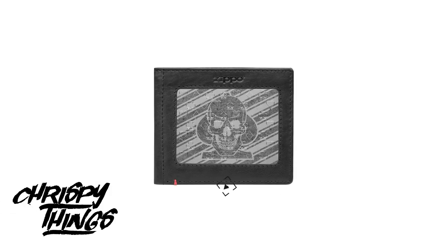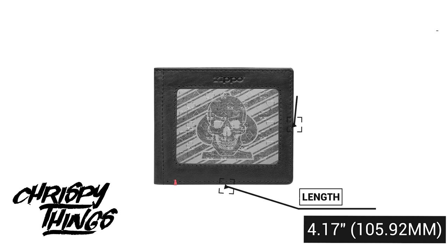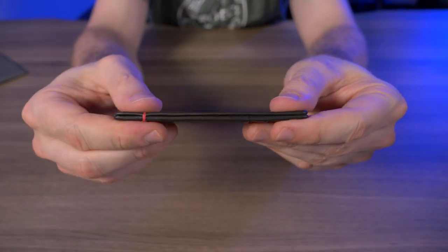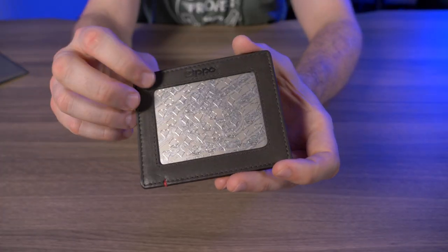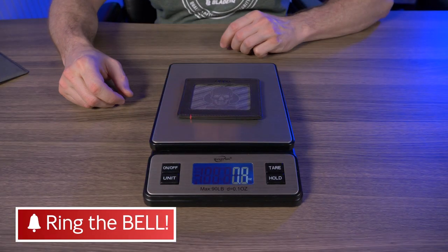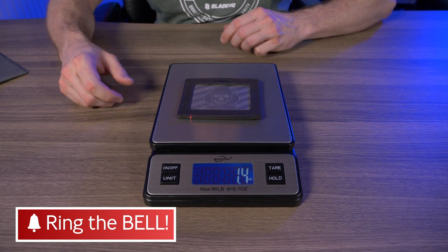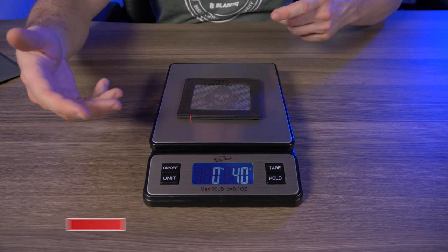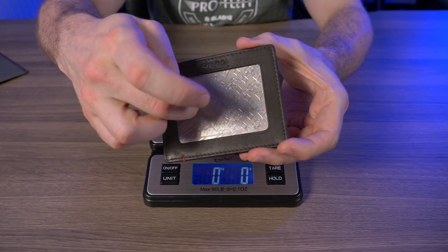For dimensions, it measures in at 4.17 inches by 3.39 inches and is only 0.21 inches thick — you can see this thing is super thin. The website doesn't mention what it weighs, so I put it on my scale and it came out to 1.4 ounces, or 40 grams. Even with the metal plate, this thing is extremely lightweight.